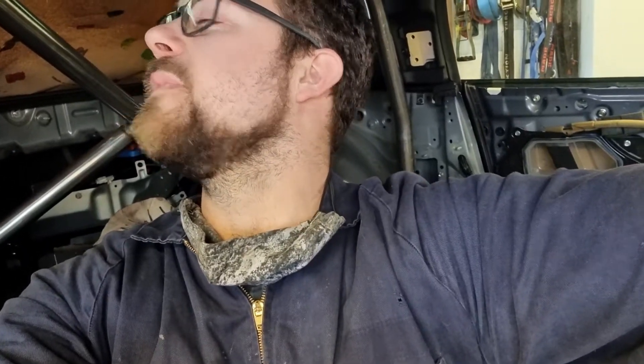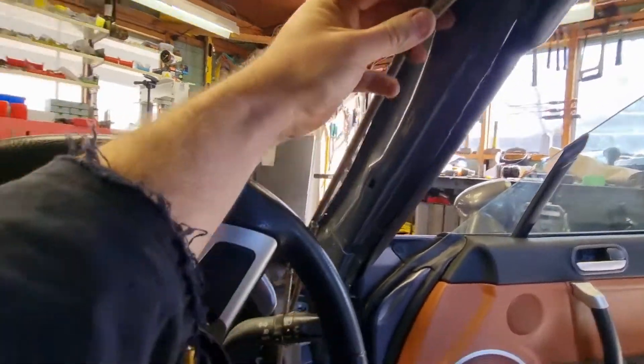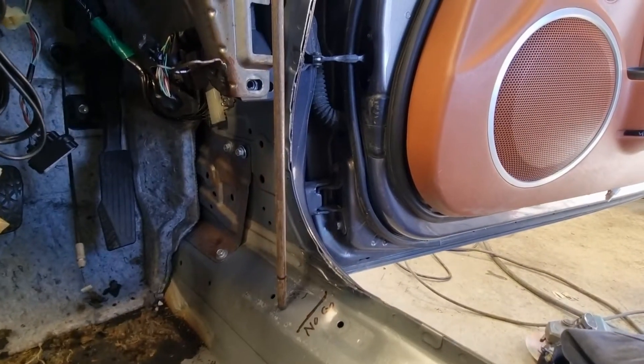We're back in the car, just working out how to do these front legs. One way that can be done is to make a mock-up so you have something to follow when you go to bend. What I've done is use a couple of bits of rod - I tacked one up here, then tacked on the next rod that followed the car, and tacked on another rod that followed down to the bottom, which is where I want the leg to finish.